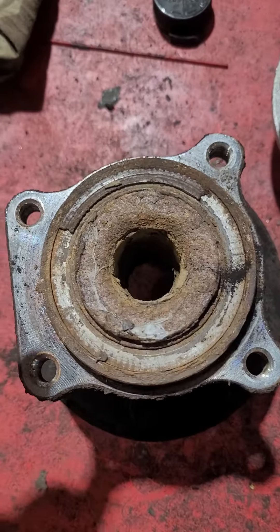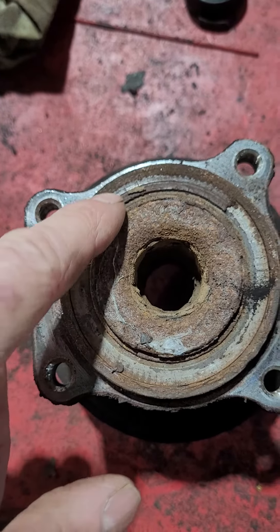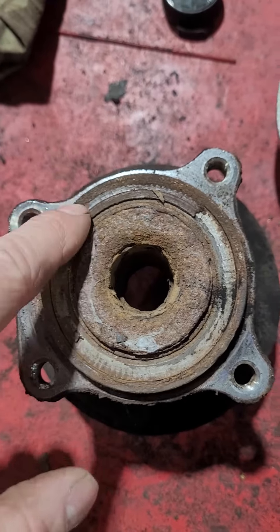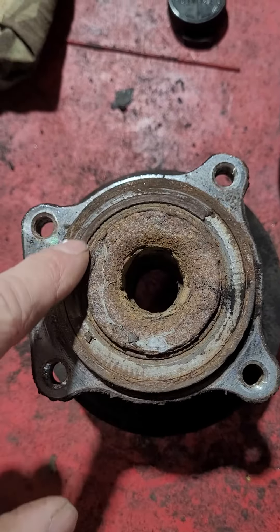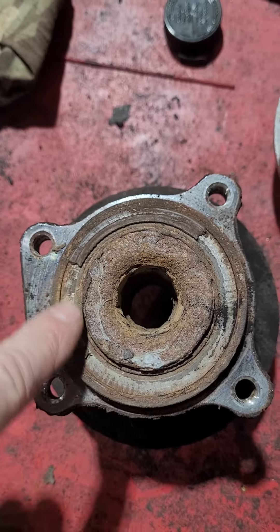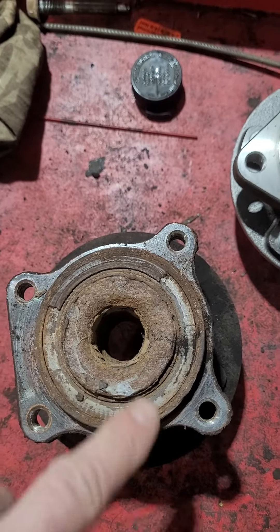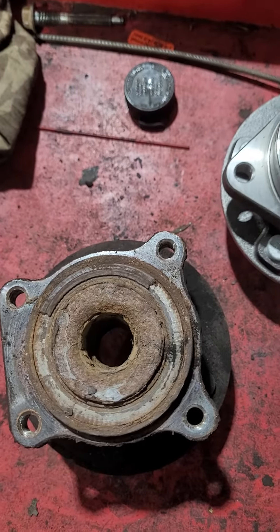This is usually the culprit with these type of bearings. You see how it's got this ring that's partial here and then broken the rest of the way around. This is what the ABS reads the signal off of. When this happens, obviously when you start moving, the sensor loses signal and then it throws a light on.